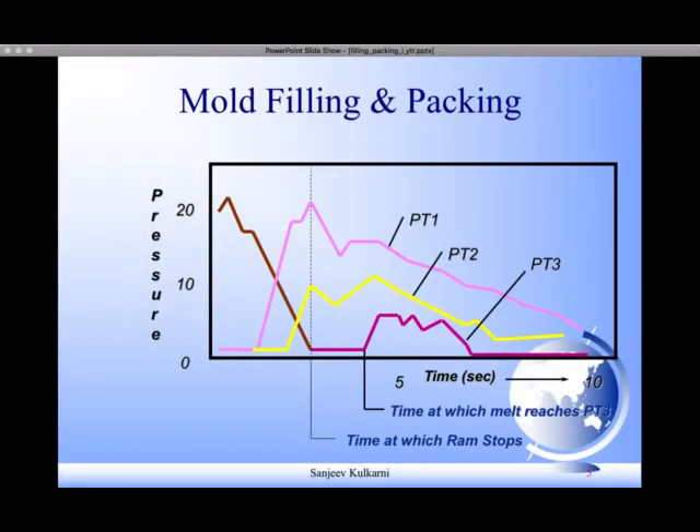This is the output of the pressure transducer recordings. On the y-axis we have pressure and on the x-axis we have time. You start filling the part and the ram starts moving forward. However, even the gate node doesn't start pressurizing immediately — the polymer melt first gets compressed, then it flows through the sprue and runner system and finally into the gate. This is the point at which the gate node PT1 starts filling and pressurizing, and the pressure continues to rise and then it decays.